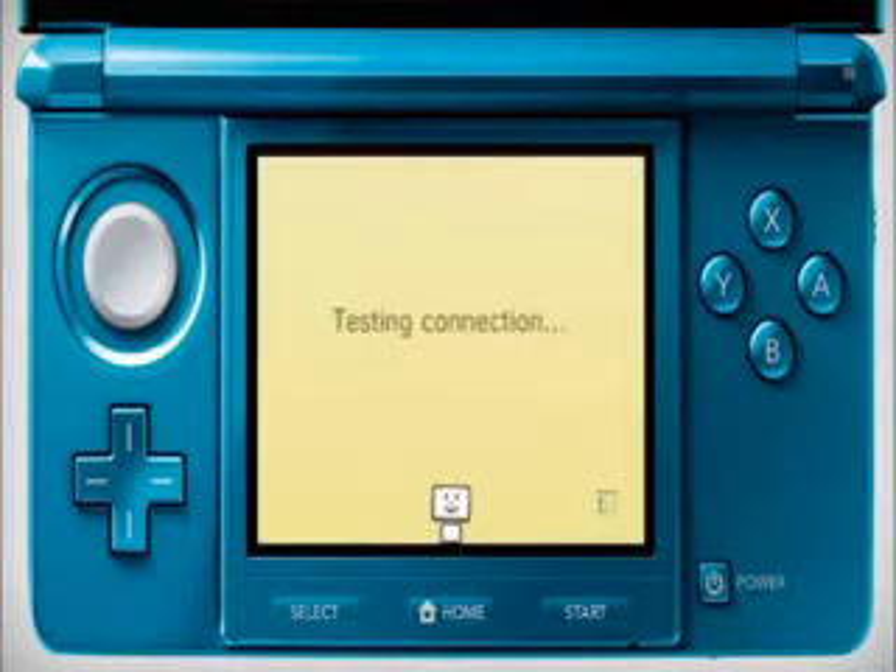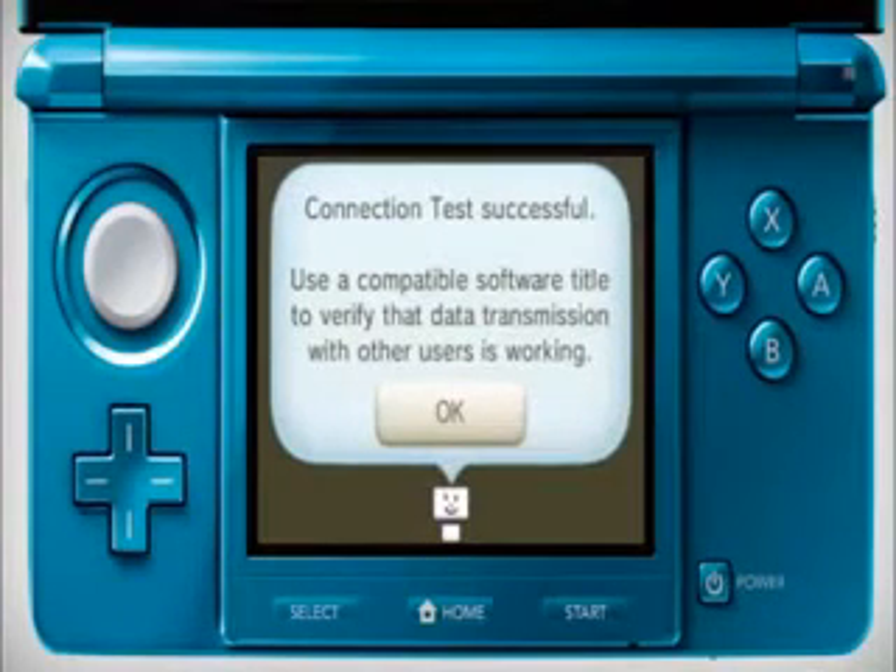If your Nintendo 3DS test connection does not work, you can find further help at support.nintendo.com. For additional information on connecting your Nintendo 3DS to the internet, please refer to the operations manual.